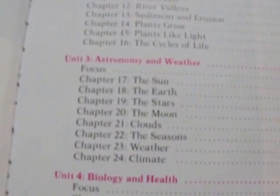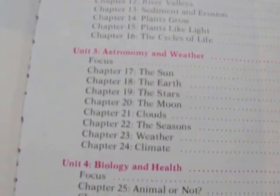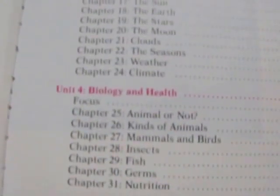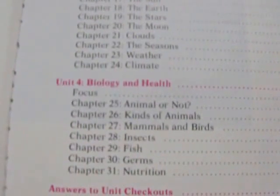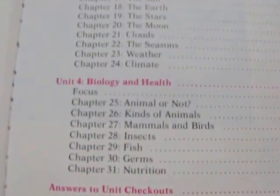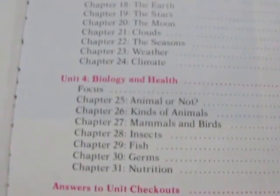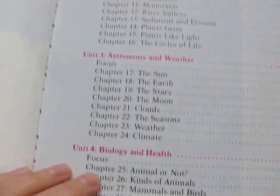Unit 3 is over astronomy and weather — it talks about the sun, earth, stars, moon, clouds, seasons, weather, and climate. Unit 4 is over biology and health, covering whether something is an animal or not, different kinds of animals, mammals and birds, insects, fish, germs, and nutrition. And then it has the answers to some of the questions.